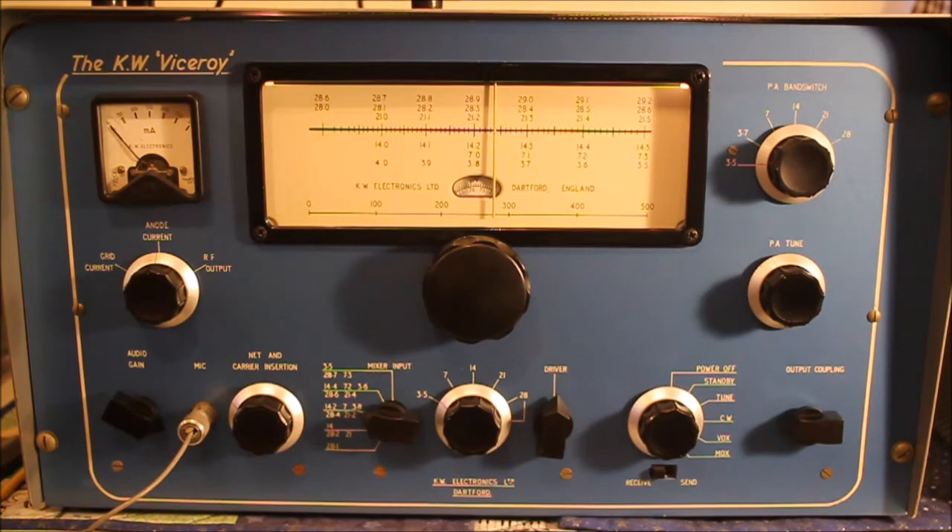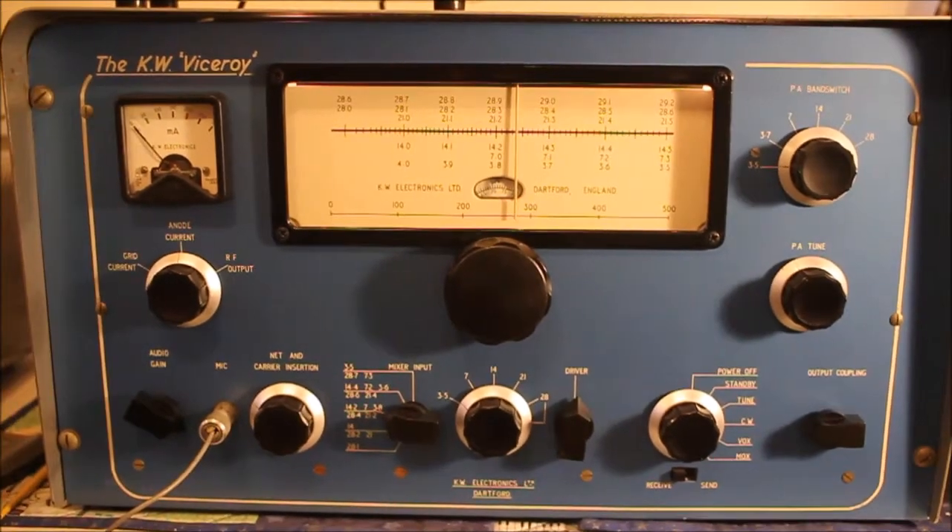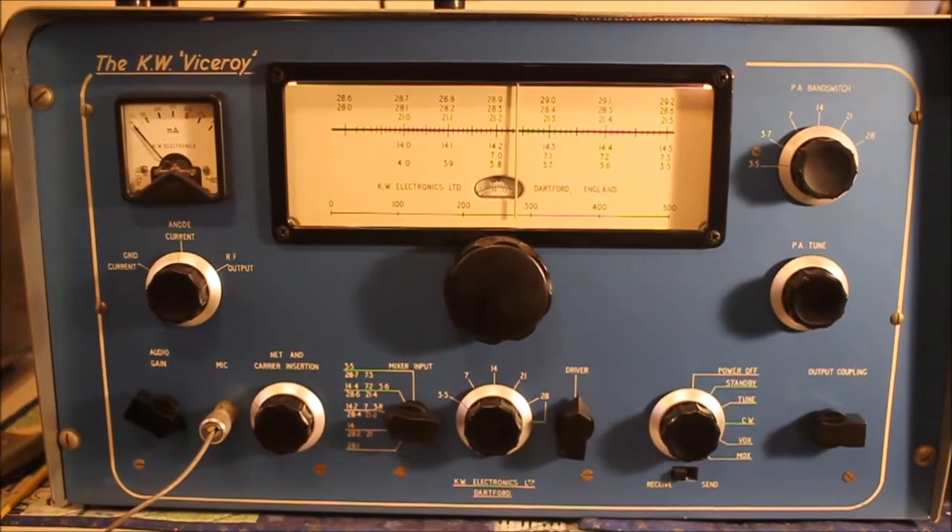This came to me — it's March 2018 — last week from a silent key sale. It's a KW Viceroy transmitter called the Mark IV, made in 1964 or 1965. KW made these transmitters before they moved to the smaller G-line series of transmitters, receivers, and transceivers, of which I have just about every model.